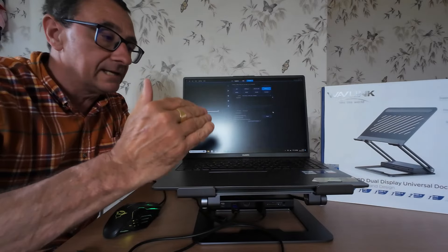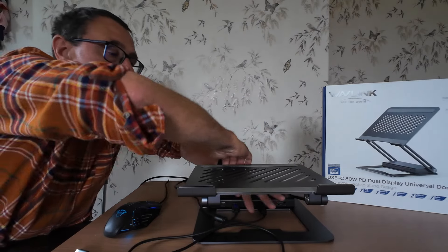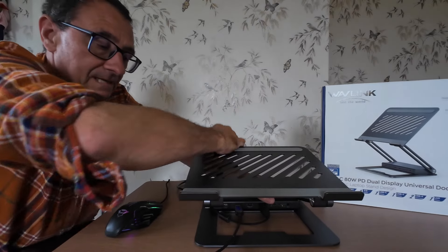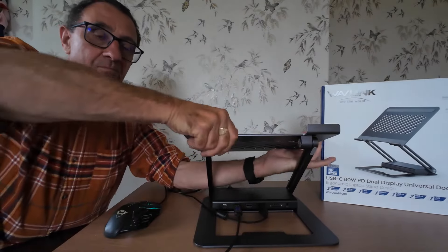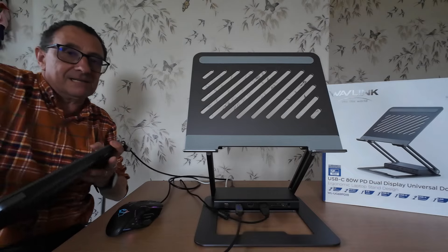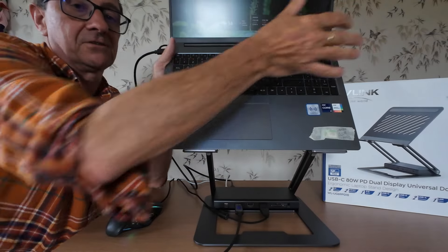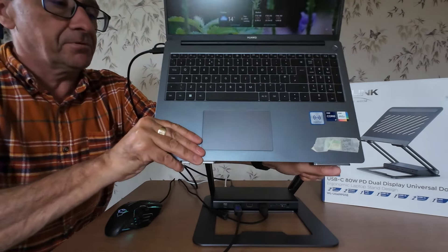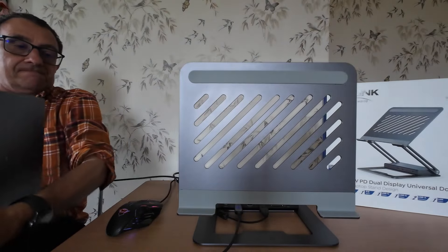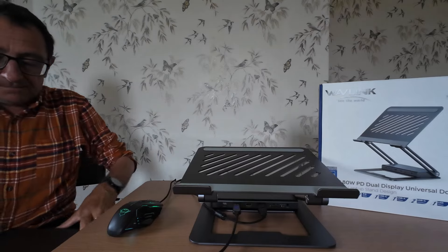The stand as I explained before - you can move it up and down into different positions. If you pull this off here, just to show you - if you want to raise the stand up, it's really firm, it's a proper weighty unit. You can have your laptop up high or you can pull the height down and the back down to the position that you want.